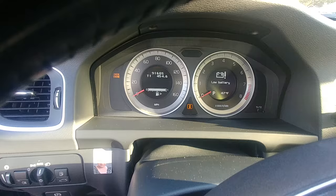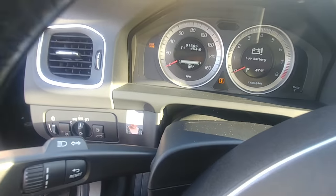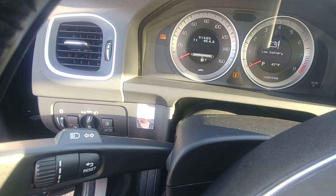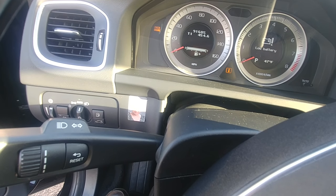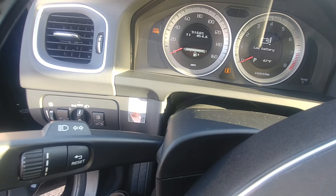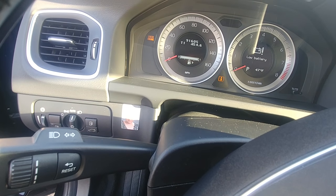Here we have a low battery message on this Volvo S60 2013. I'm going to show you how to get rid of this message. Of course, if your battery is good — sometimes even when the battery is good it will give you this message — because the BMS sensor, battery monitor sensor, has to be reset.